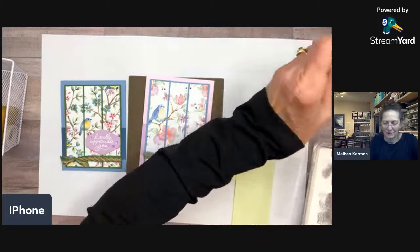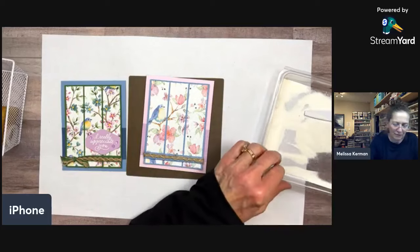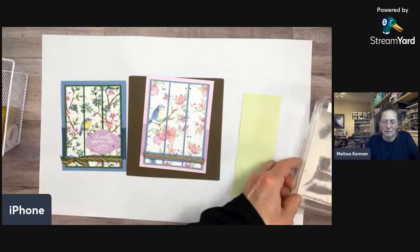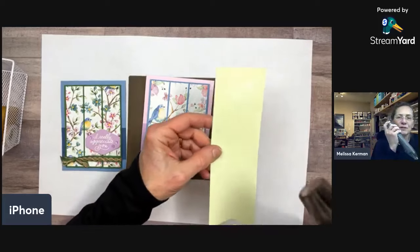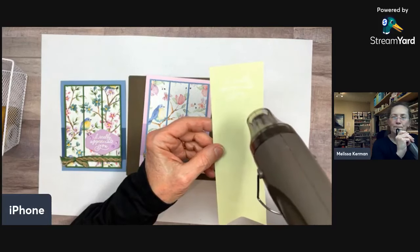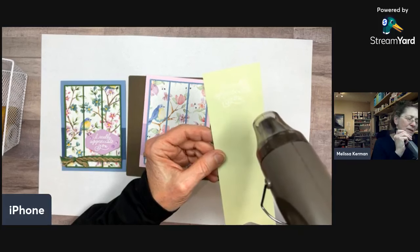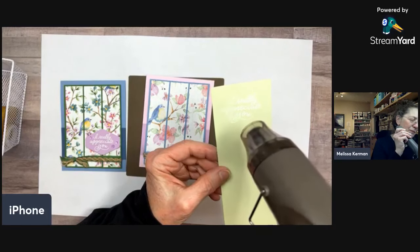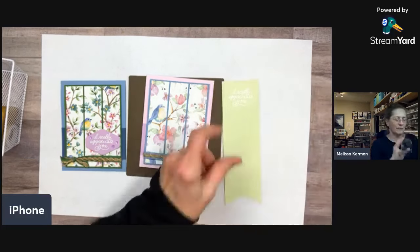I'm rubbing the cardstock with my embossing buddy, then grabbing my Versamark ink and stamping the sentiment at the top — it's important that it's straight. Then I'm putting it into white embossing powder and tapping off the excess. The white is going to be pretty subtle on this pale paper, so I have an idea for making it show up a little more, but I'll heat emboss it first and then go from there. The heat tool needs to heat up before it melts the powder.